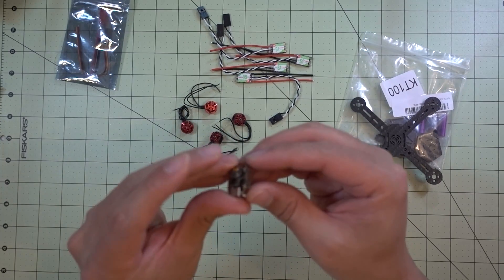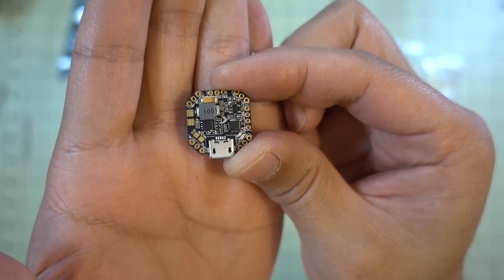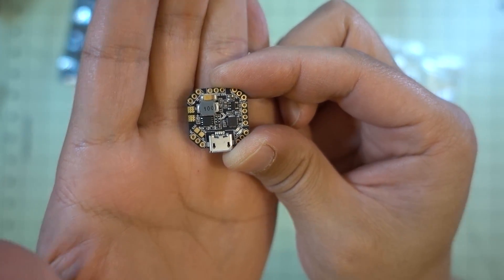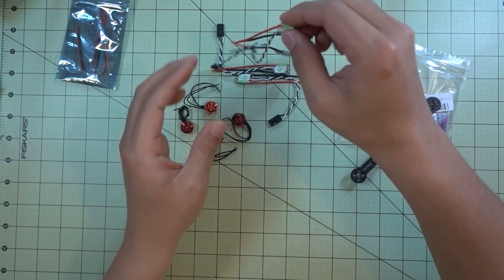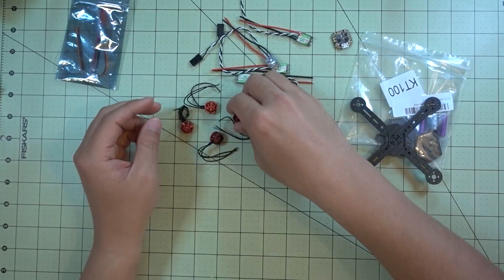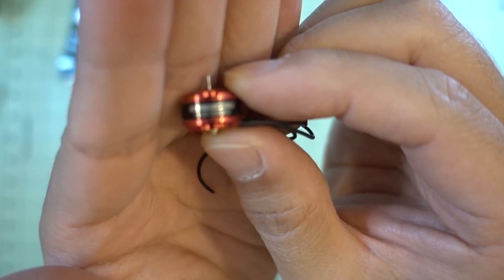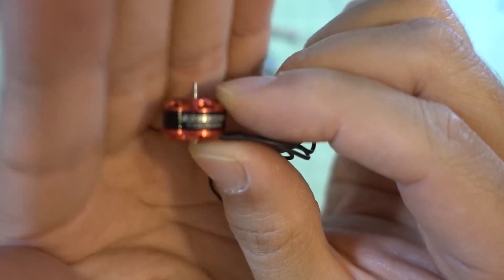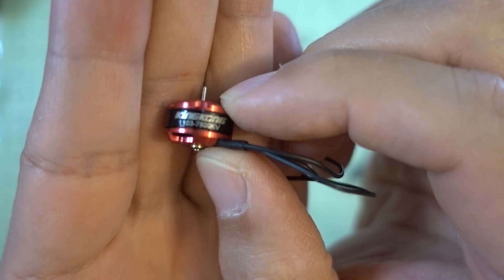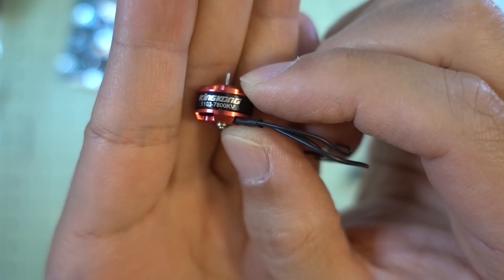Here's a quick overview of the parts. I'm using the Emacs Femto all-in-one flight controller and PDB, the Racistar 6-amp ESCs, and King Kong rotors that I've had for a while but haven't used yet. These are 1103 7800KV motors.